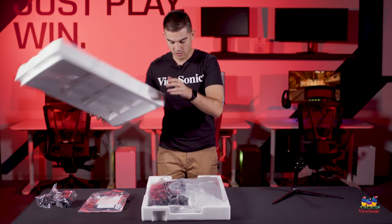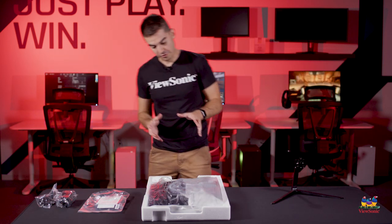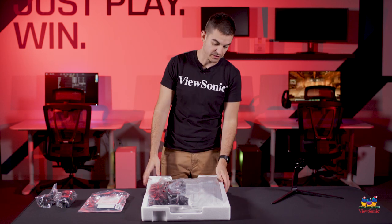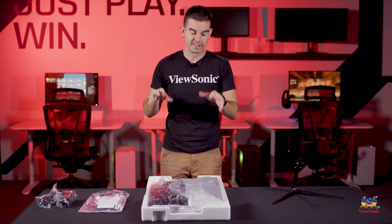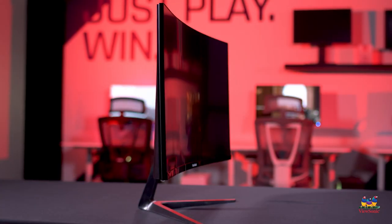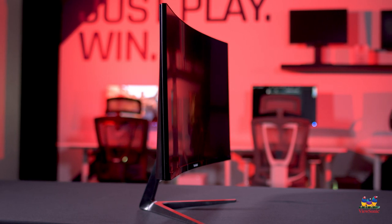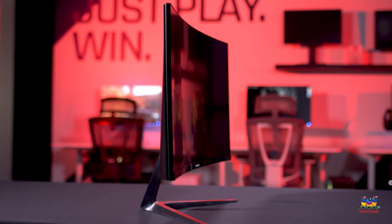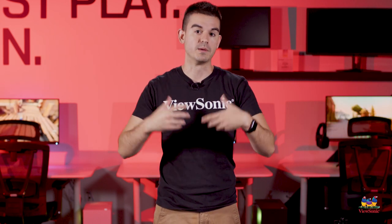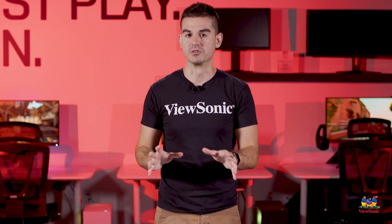The next thing you do is open up your styrofoam pack, and that gives you access to the head of the monitor. Now this is actually pretty thick packaging because this is a curved monitor — it is not flat. It's got a 1500R curve, meaning that if the monitor were to continue into a full circle, it would have a radius of 1500 millimeters or 1.5 meters. So that just tells you the level of the curve — a little bit stronger than what you would get on a professional color monitor, because we want it to be a little bit more immersive for gamers.